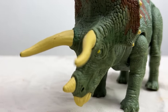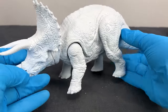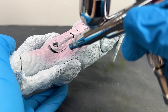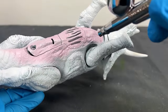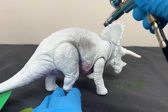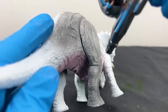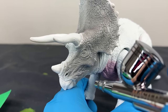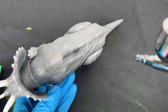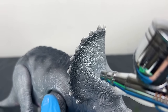Next up is the Jurassic World Dominion Triceratops. The original had a green and brown color combo and I wanted something entirely different. I started by painting the belly and underside a light pink color. Then I used gray for the entire rest of the body, followed by a darker gray along the top of the body and the top of the bony frill behind its head.